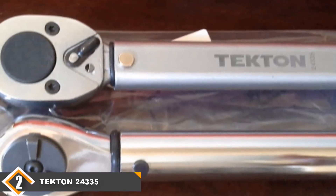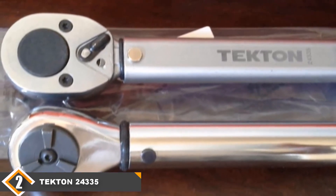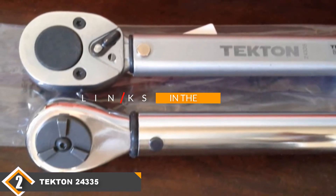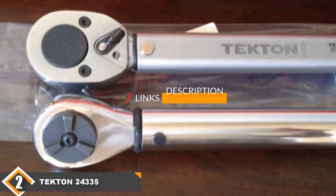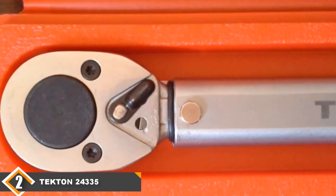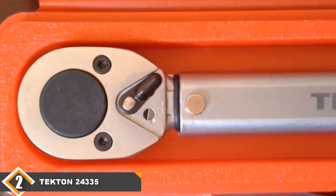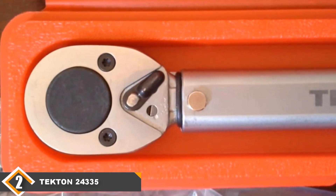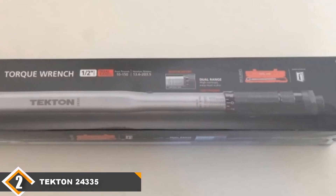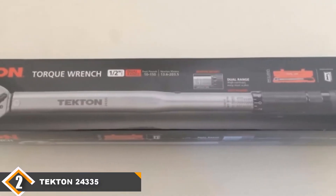Moving on to number 2, we have the Tecton 24335. The CDI 2503 and 1503 are more durable, accurate, and functional than the Tecton 24335. But if you think about which is the best for the money, the Tecton 24335 outshines the 2503 and 1503 in budget-friendliness. Tecton's clever pricing, thoughtful design, and attention to quality have made the 24335 the most attractive torque wrench for people working in a non-industrial setup. It's no surprise that it's a best seller on Amazon.